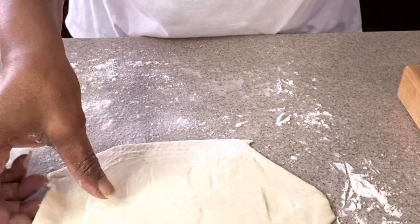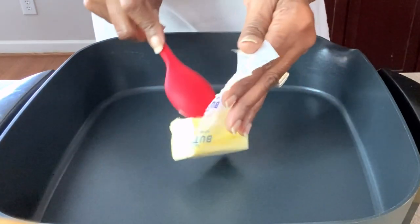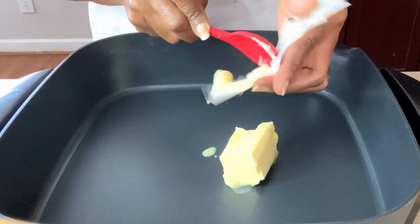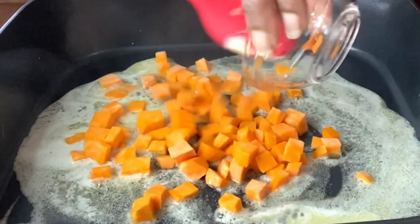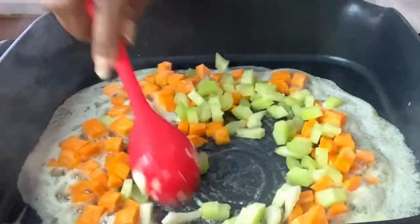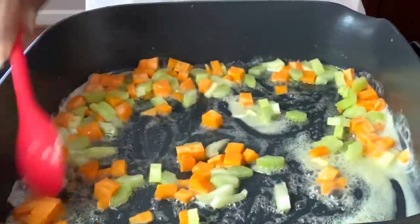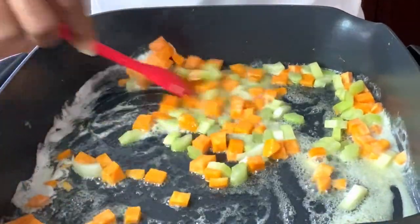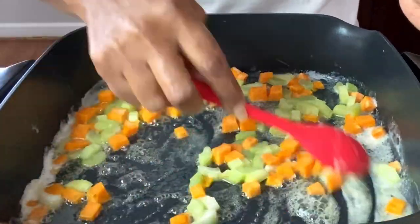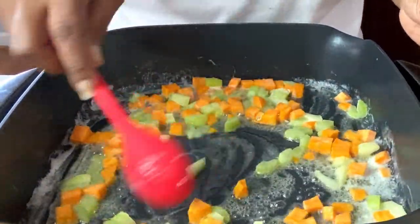Lay the cut pastry on some parchment paper and put it in the refrigerator until we're ready for it. Now take a half stick of butter and melt it so we can cook our veggies. Add in your carrots and celery and let those cook until they are pretty much fork tender — you want your veggies to have a bite, not be mushy, because they'll continue to cook in the oven. At this point you should be heating your oven to 425 degrees.